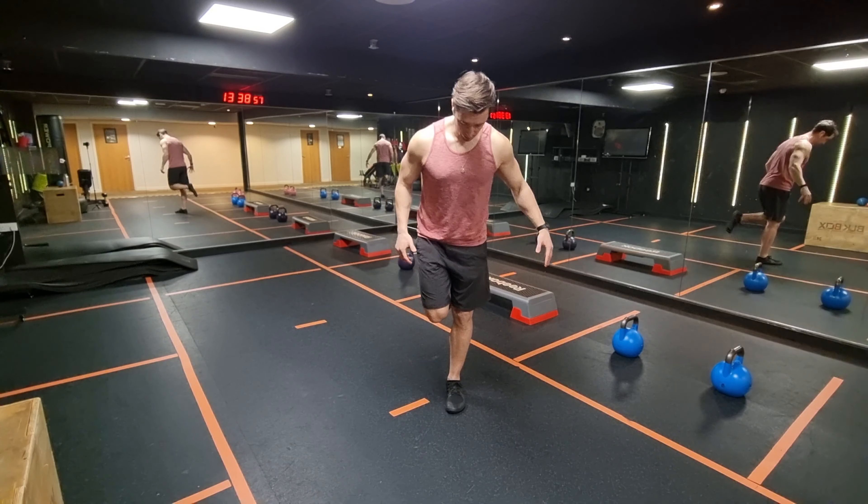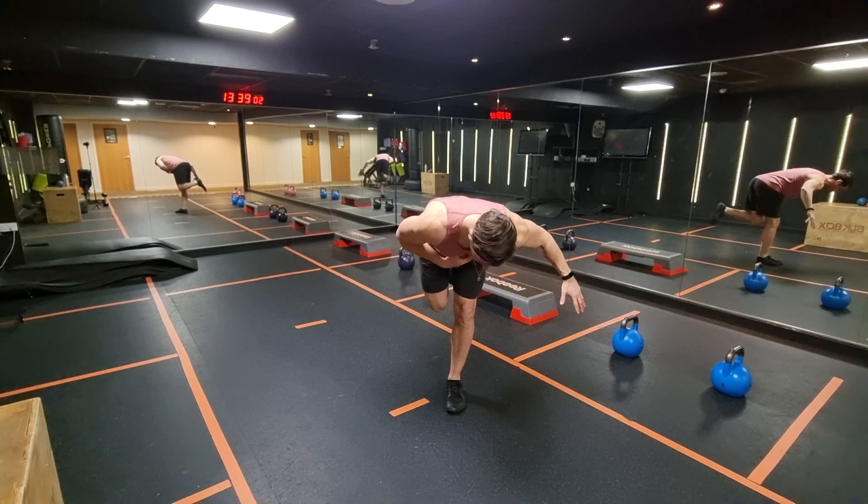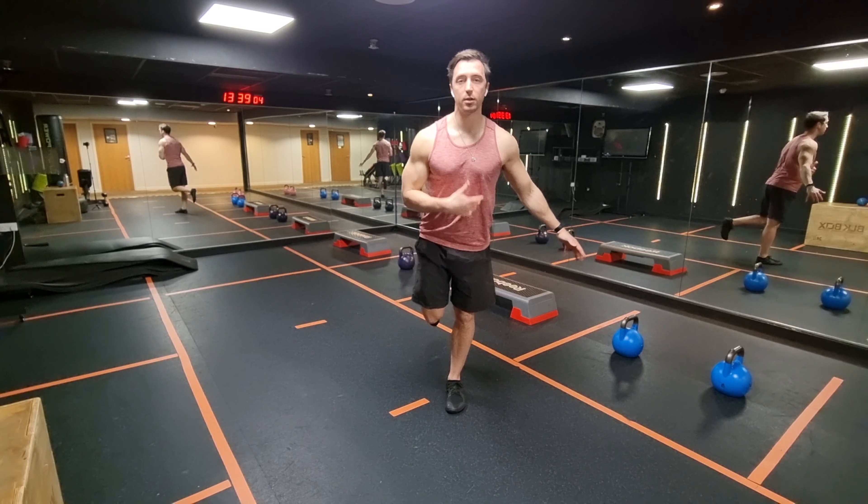I'll show you that from the front. Keep it there, straight line, hinge as far back as you can, going a little bit faster but keep it controlled, and then up.